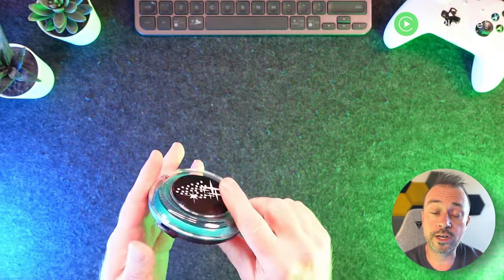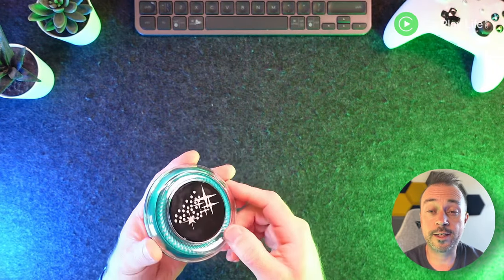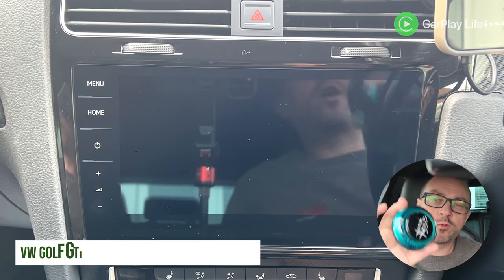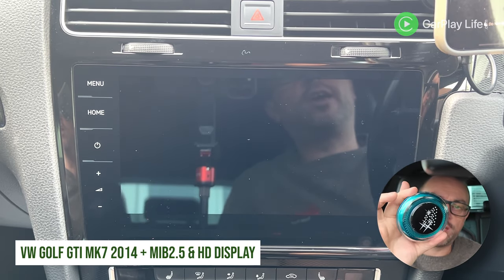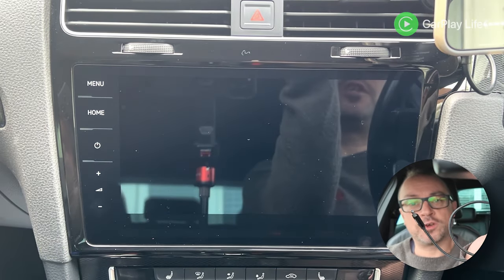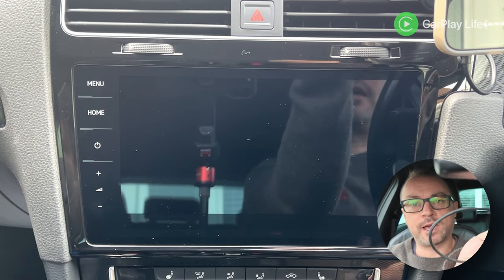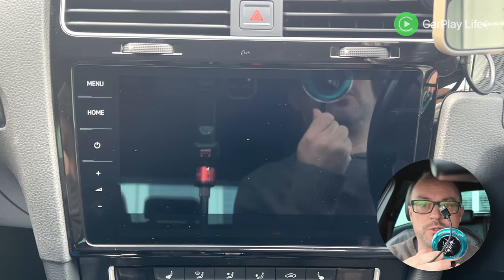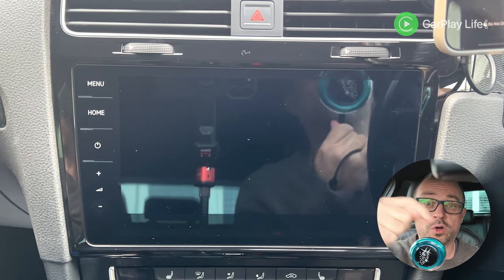I'm going to get this set up on an internal CarPlay system, load all my accounts, run a few benchmarks, and then meet you in the car for a demo. We're in the car and the Apple Pi Rocket is ready to go. I'm using the USB-C to USB-A cable, plugging the USB-C end into the Rocket and the USB-A into our CarPlay port.